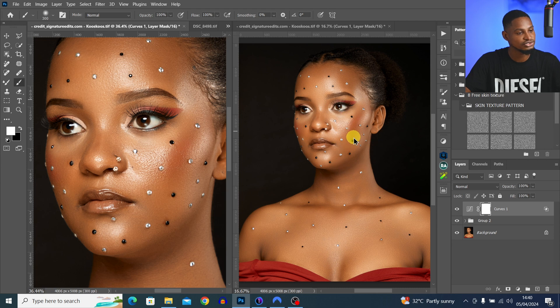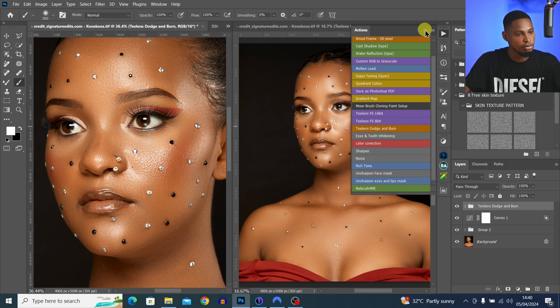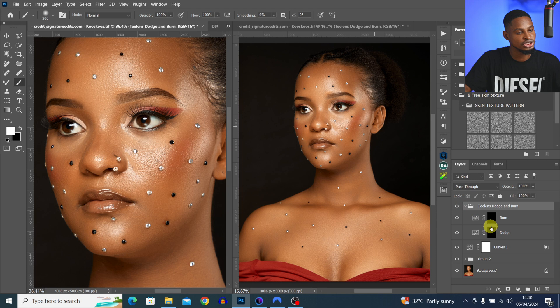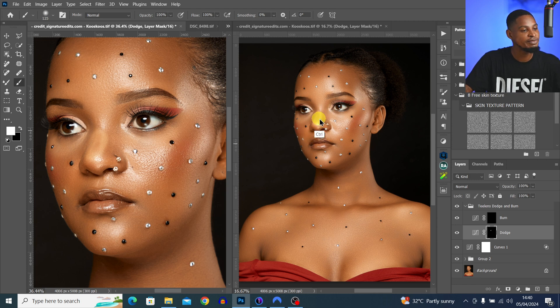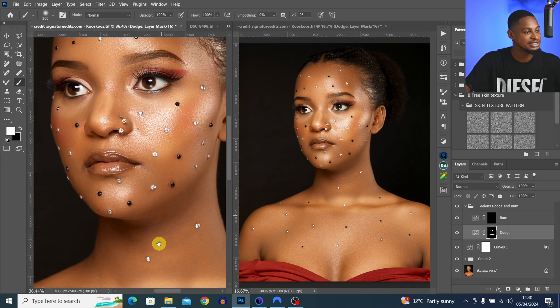If I zoom into one screen, any adjustment I make on it I'll see in real time on the other screen. Let's say I want to dodge the nose — I come to my action and click on Dodge and Burn, then pick my normal brush tool and paint on the nose. You can see it affecting the other image in real time as I paint.